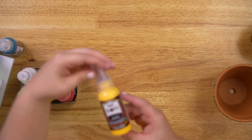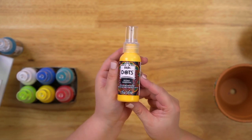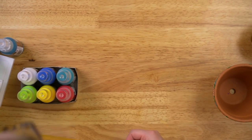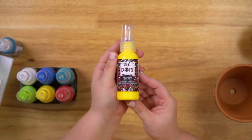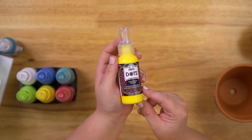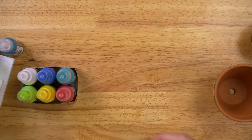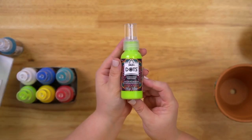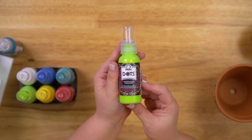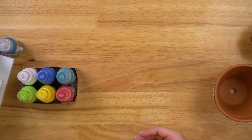Now we're transitioning into greens and teals. This one is called Grassy Meadow — very bright, very green, reminds me of summer. It's perfect for any of your mandala creations.